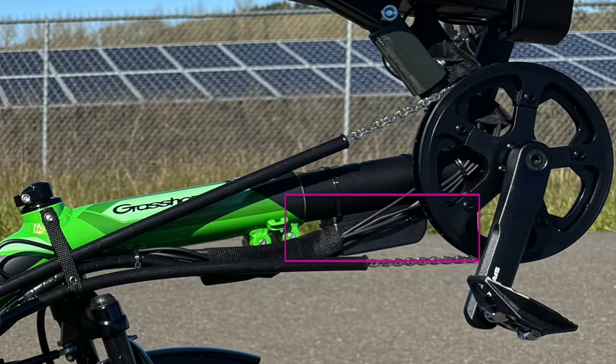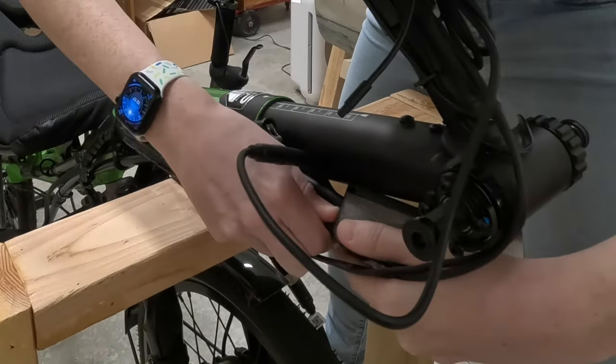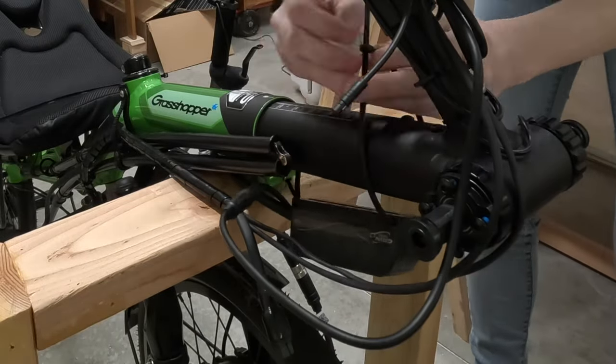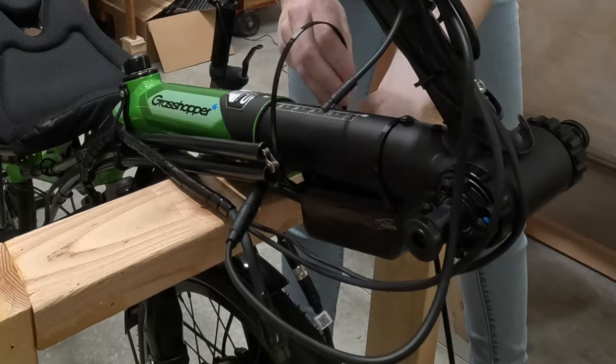Just aft of and below the display is the motor controller — the second most important piece of the build, just after the motor itself. Motor controllers take the power from the battery, the throttle or PAS signal, feedback from the motor itself, and generate the phases necessary to drive the motor. The particular motor controller I'm using is Grin's Phase Runner. This is mounted directly on the boom, which keeps the motor cable nice and short. I had to wrap the cable to the Cycle Analyst in a weird way because there's so much extra cable, but I'd rather not have to extend the motor cable.